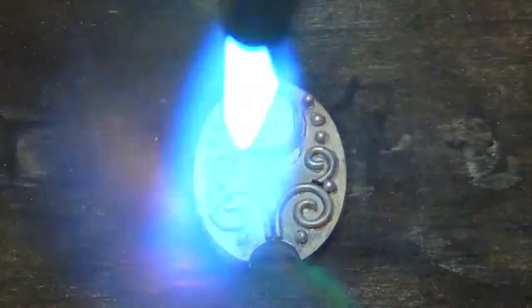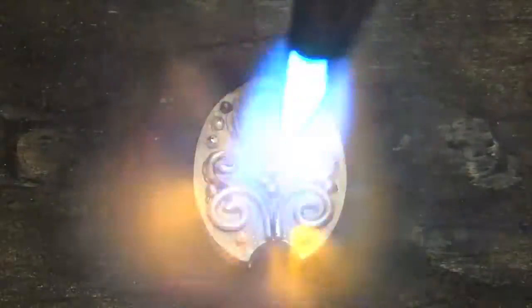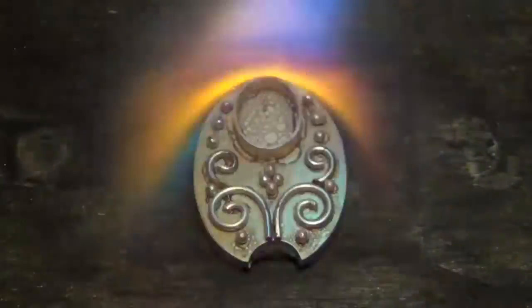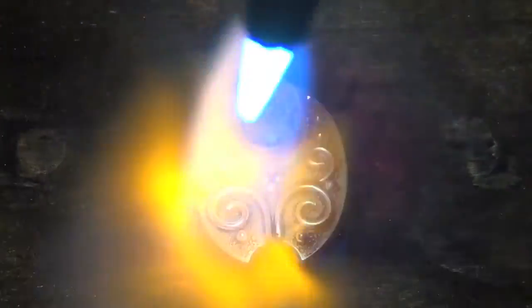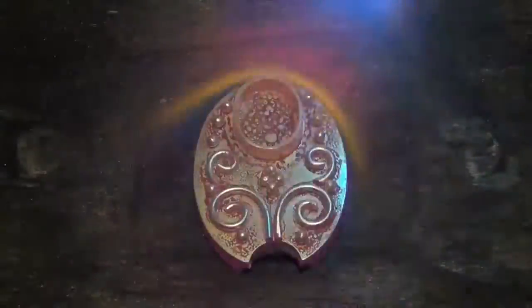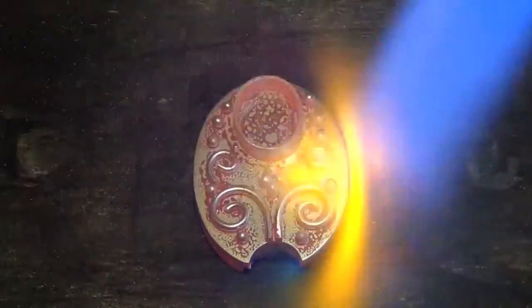I have the blue cone very close to the piece, but I move the flame very fast. This keeps the bezel from overheating. It will take a little longer for this piece to heat up because of the clay behind it, but the clay can help protect it from slumping if you happen to overheat it.